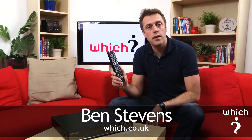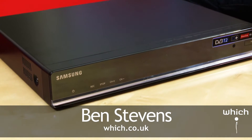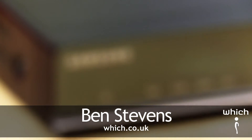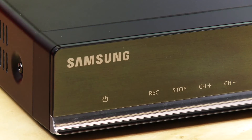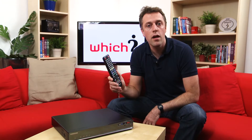This is the Samsung Smart PVR, or the Samsung BDT7800. It's Samsung's first standalone Freeview HD box and it has two HD Freeview tuners, so you'll be able to record two programs at once, or record one whilst watching the other.